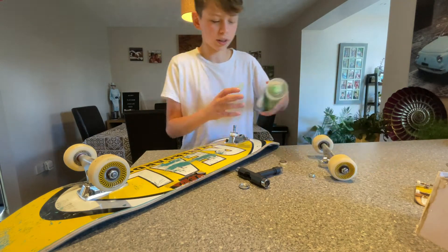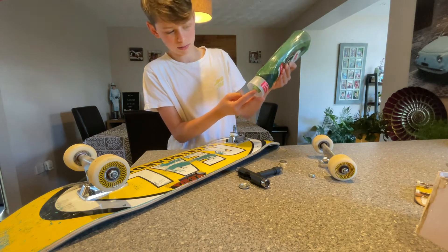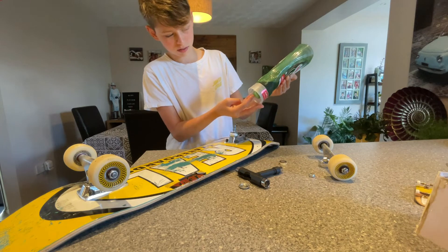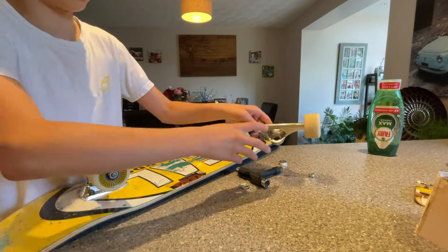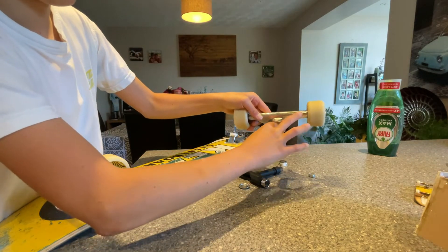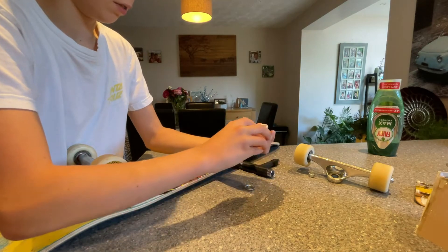Then what you're going to do is get a tiny bit of soap on your finger — just a tiny bit — and put it on the inside of the truck right here. Then put some on the bushing, and then on the other side of the bushing as well.